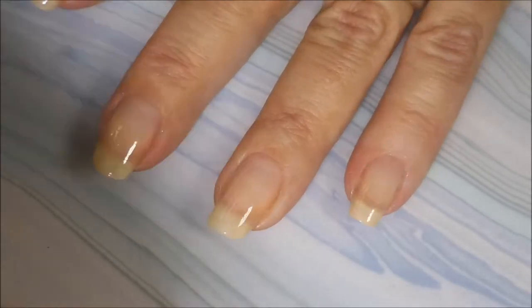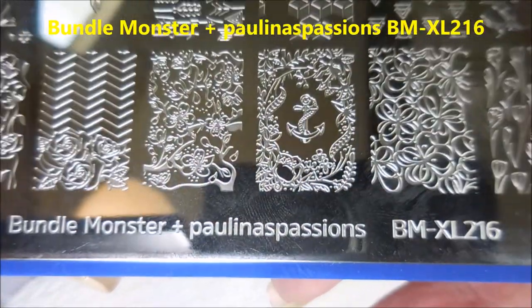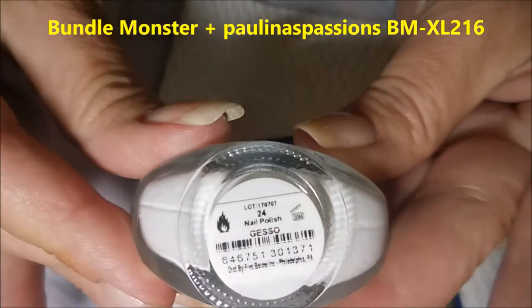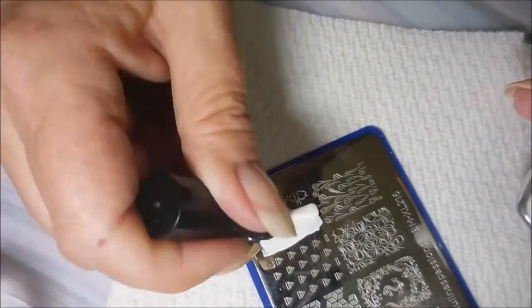You've got to build it up. So I'm going to do a coat of that and let it dry, and then I'll be using this Bundle Monster Paulina's Passions plate and Jesso Funky Fingers for my stamping polish.